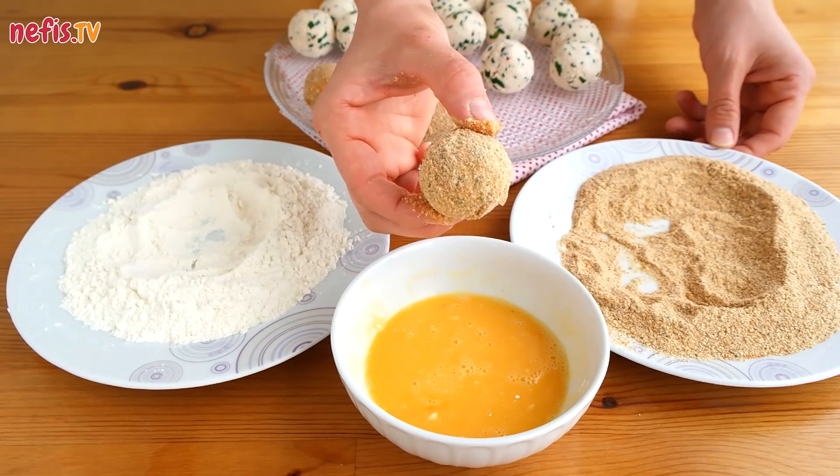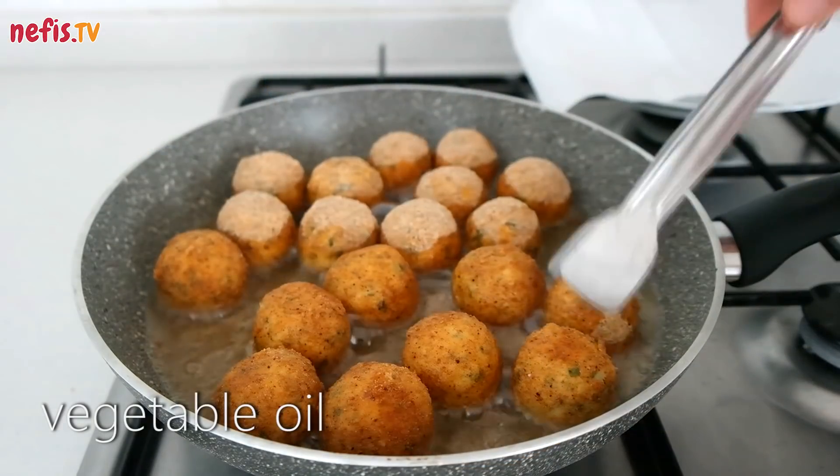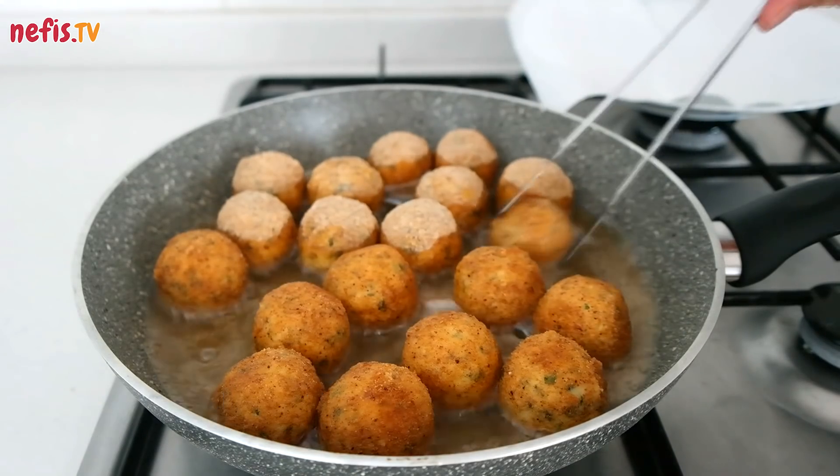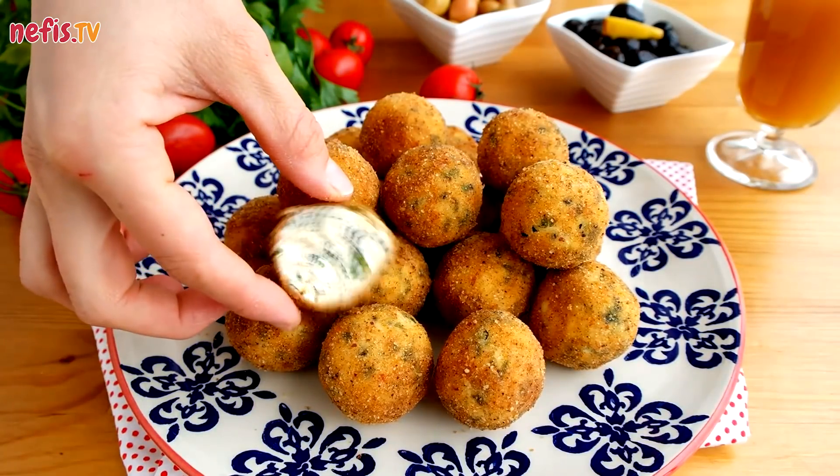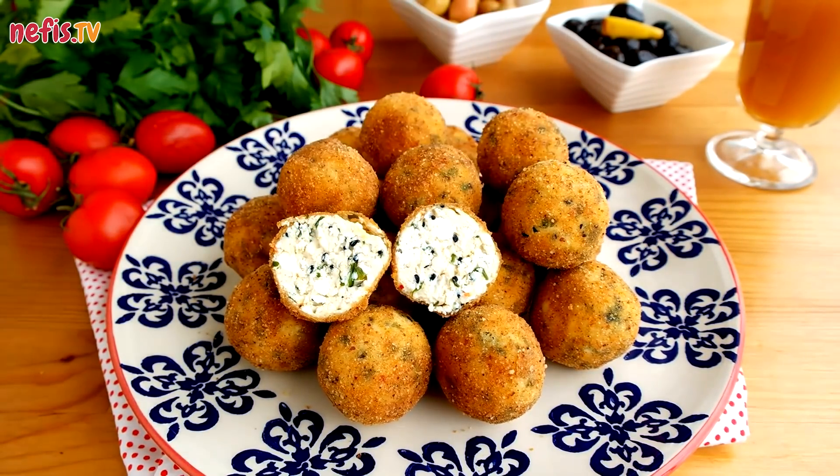Finally, cover with bread crumbs and deep fry, flipping over to cook evenly. Serve the cheese balls immediately. Hope you enjoy!